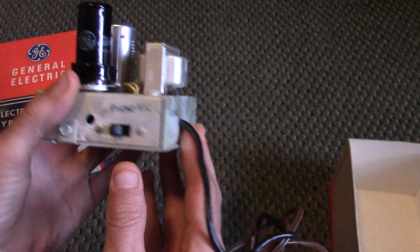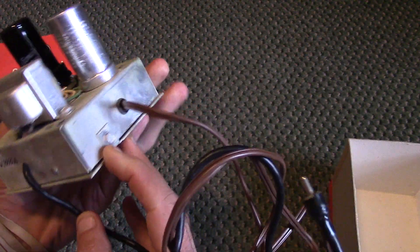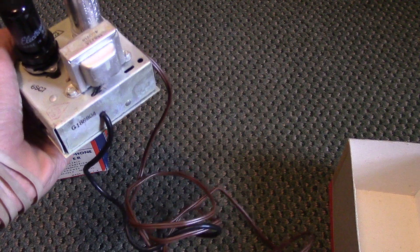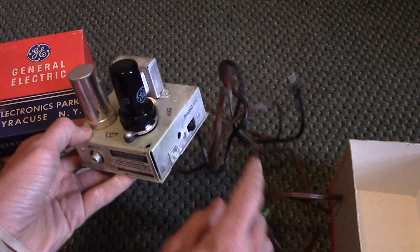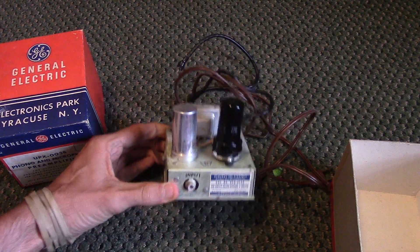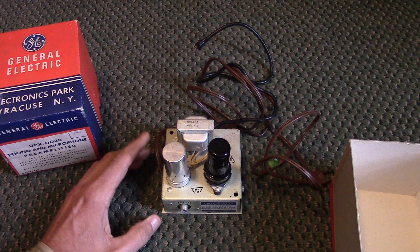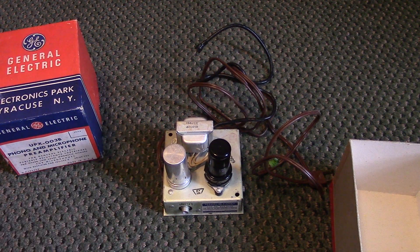You can see the input switch for phono and microphone, and there's the output cable. It is mono, which is one thing to note. My old turntable is mono as well. I'm not sure if you could run two of these together to get stereo sound — I'm not exactly sure how all that works, I'm not a super stereo junkie.